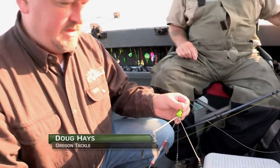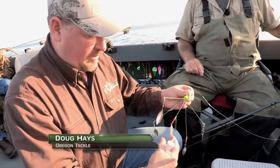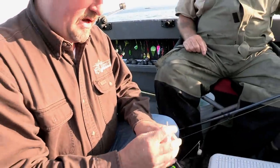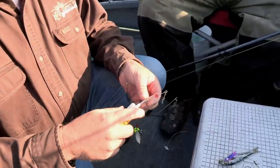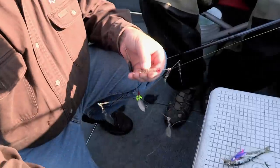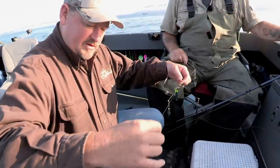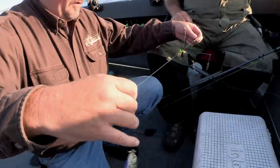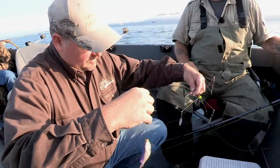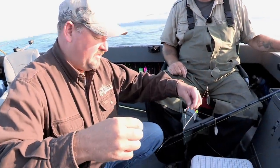What we got here is the Oregon Tackle Teaser, and all it does is replicate a school of fish flowing through the water. We've got a scent chamber right here, so what I'm going to do is inject a little bit of scent in here — we're using the Procure. You see how that just fills right up. Now that's going to leach back out over our bait here, which is about a foot and a half away. This thing is going to emulate the bait going after some other fish, so that will attract the Chinook hopefully today.